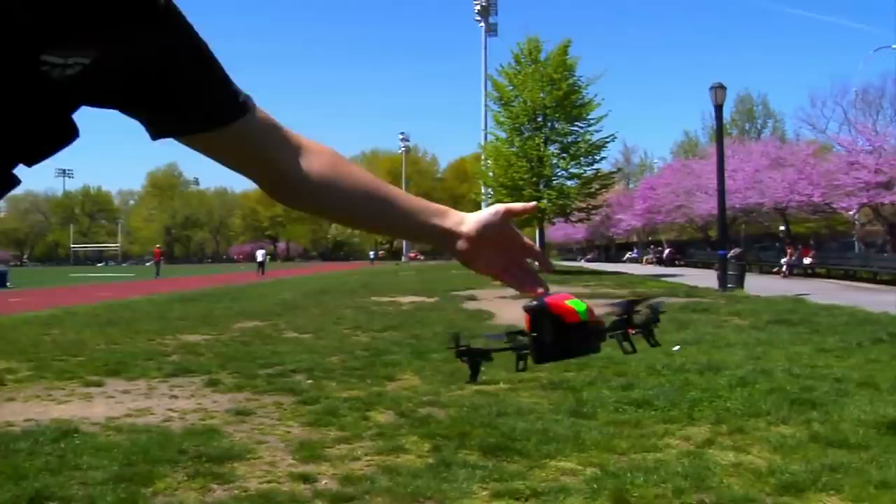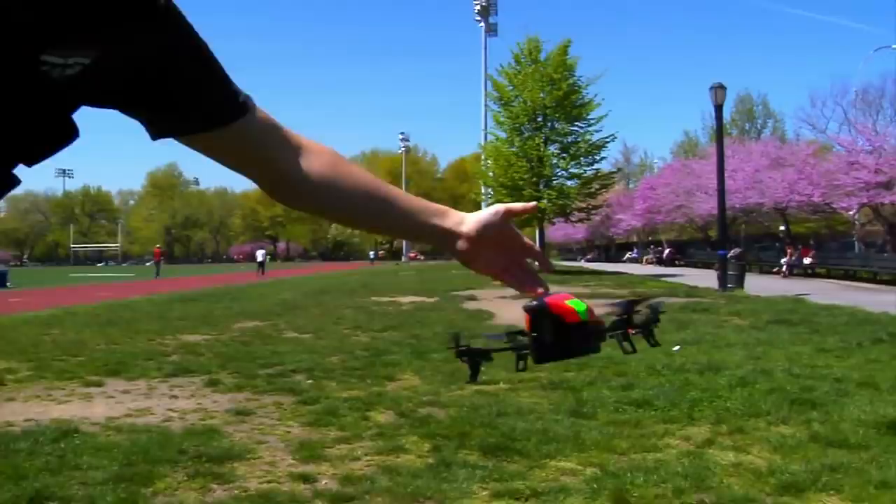By all means, come talk to me, and if you want to try Glass, I'll go do it. But without further ado, let's fly some robots. Okay Glass, take a picture.